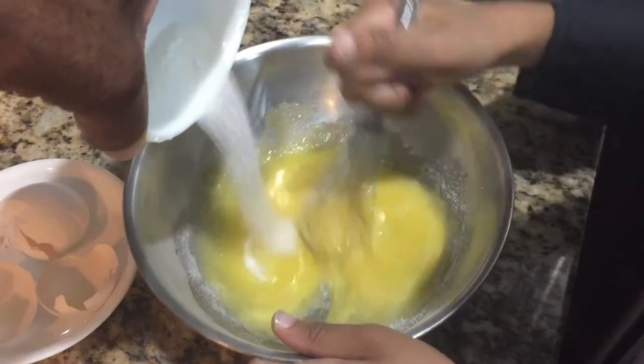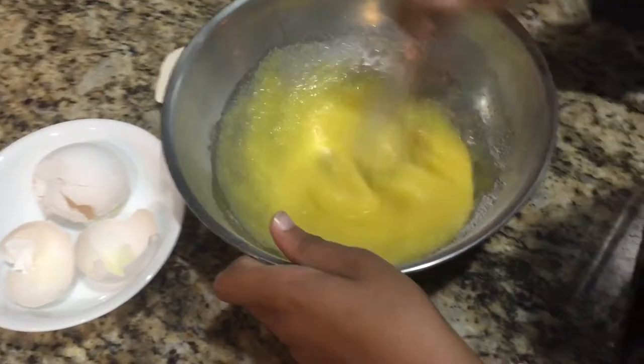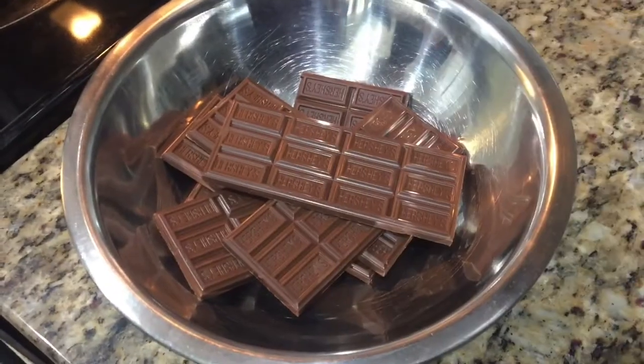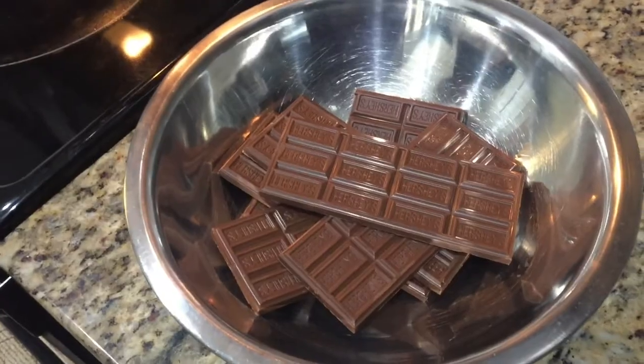My arm is getting tired from mixing. Now we break up the chocolate bars.